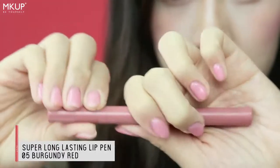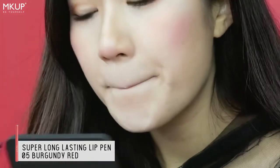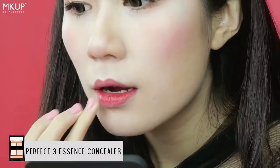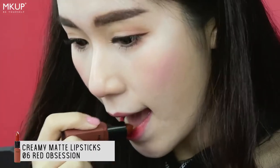Let's liven up those dull lips with a long-lasting lip paint in burgundy red. It is really pigmented as well as long-lasting. To achieve a gradient effect, apply the creamy matte lipstick in number 6 on the inner parts of the lips.